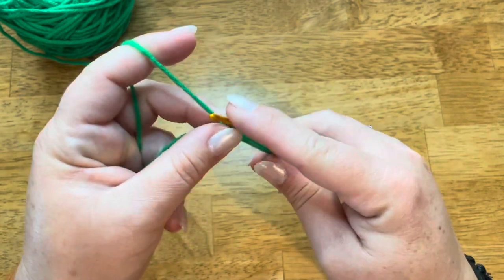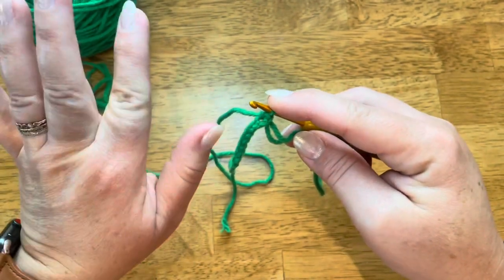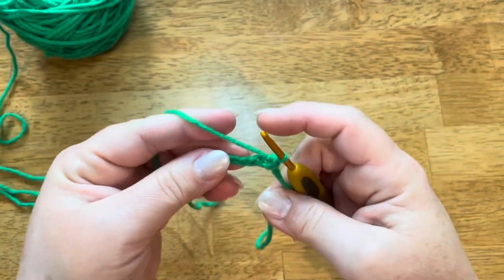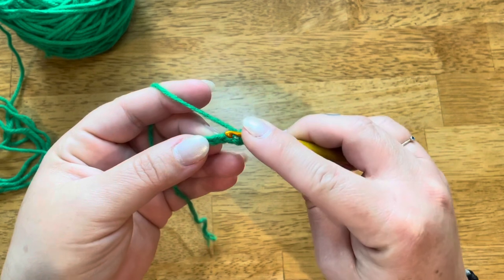I'm going to do a couple more of these without talking so that you can just watch the method and the steps of how it's done.